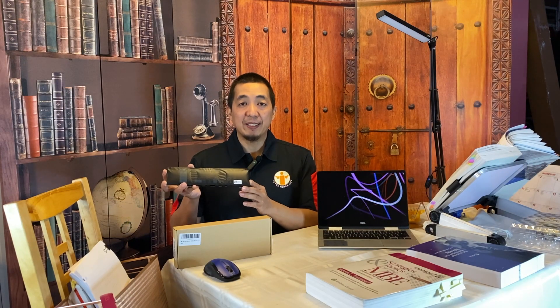And that is how to replace the internal battery for this Dell Inspiron 7000 laptop. My name is Jeffrey and I'm the Lotus Notes Guy — thank you for watching.